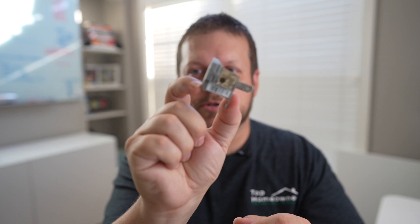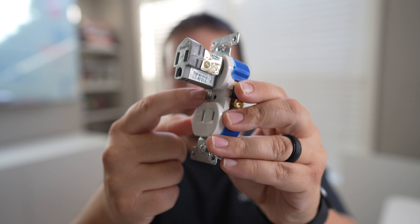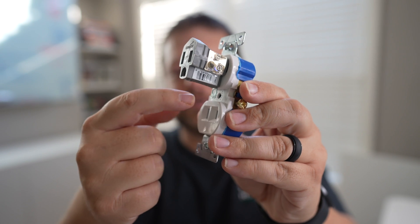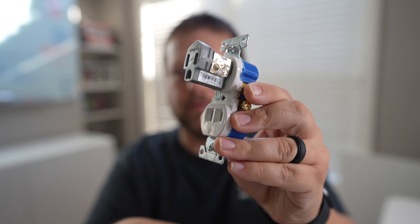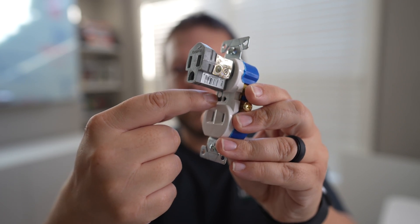This is not supposed to be a permanent solution — it's only supposed to be temporary. Sometimes people think these actually provide a ground, but they don't. I think the reason why they believe that is because of this little metal tab at the bottom. What you do is take the cover screw out of the cover plate and put that cover screw through this hole and tighten it down.